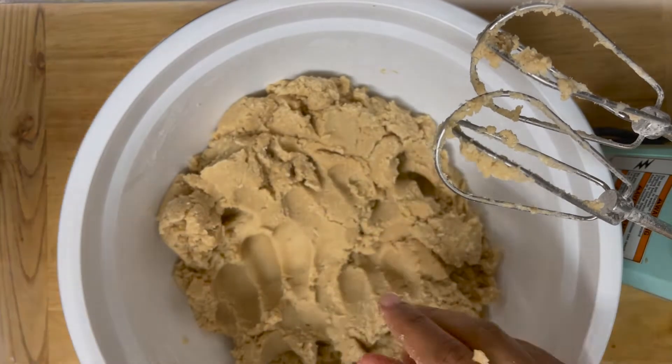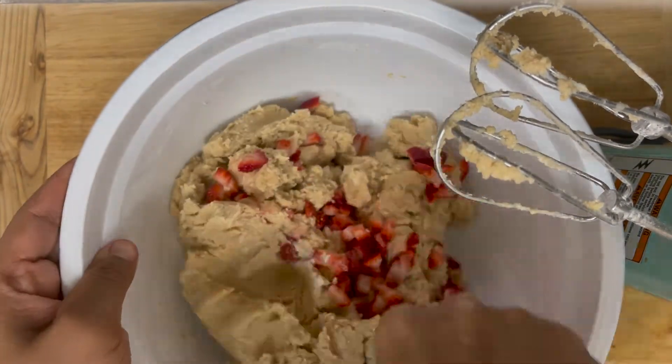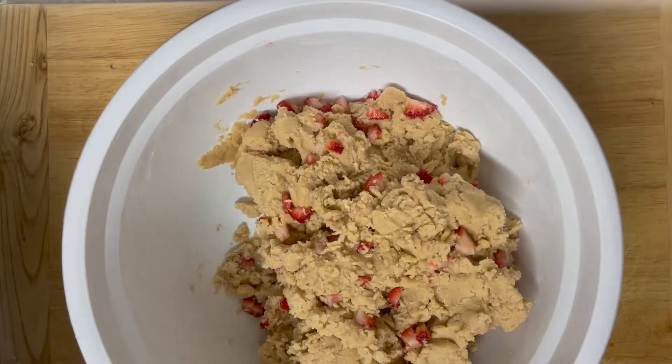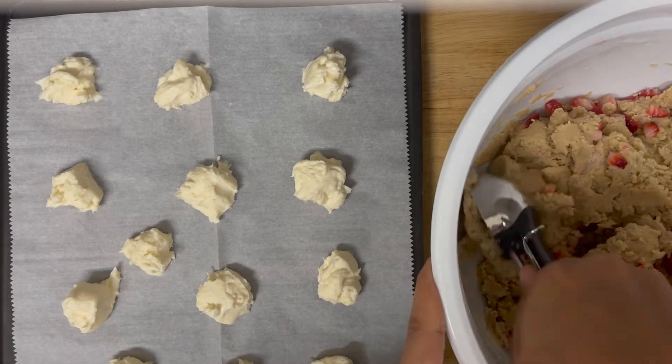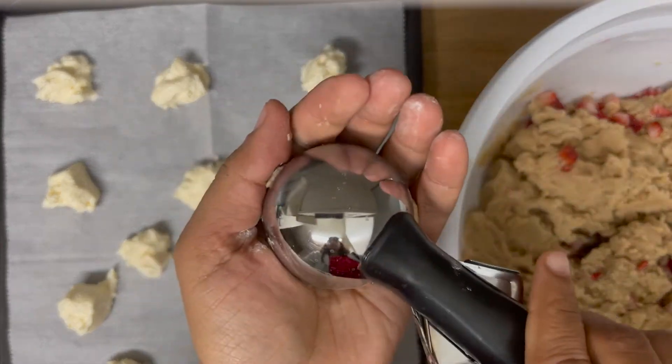Now add 8 to 9 fresh chopped strawberries and mix well. Using a scoop, take some dough, flatten it, fill it with the frozen cream cheese, and roll it.